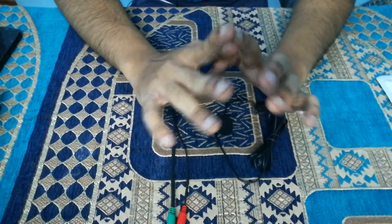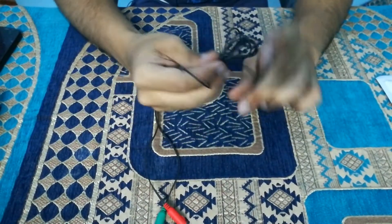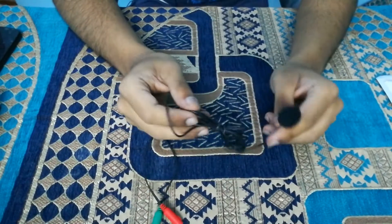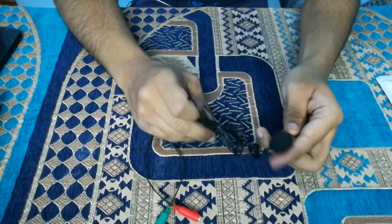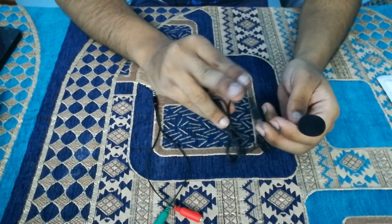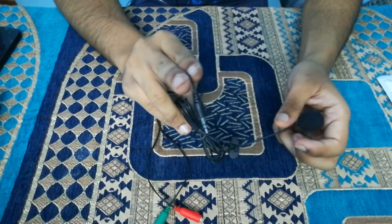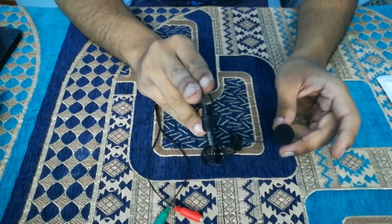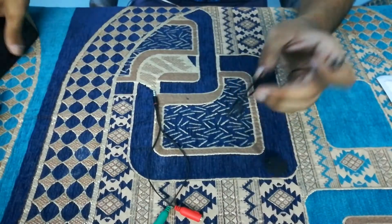First of all, I would like to begin this help video by saying that this microphone right here is not defective. Most people return this microphone thinking it is defective and not working for their mobile — that is true, it may not work — but the chances that it is actually defective are next to nil. This microphone is made in such a way that it cannot be defective. In 99.999% of cases you won't receive a defective piece.